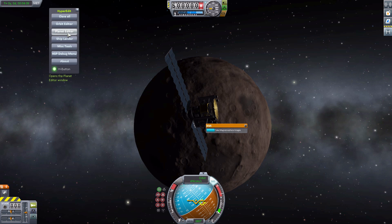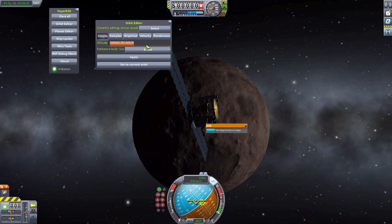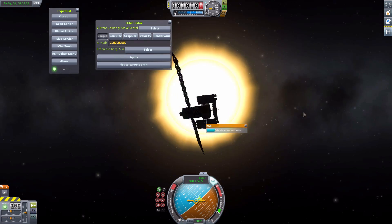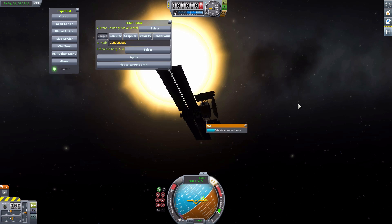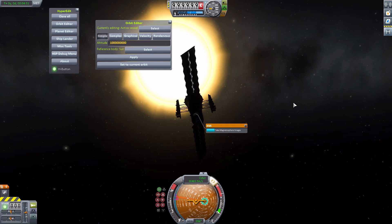So let's get out our trusty hyper-edit, go to orbit editor, and go to the sun. Let's get as close as I've been able to safely get to the sun to show off the experiment first, because we're actually going to do it at two different altitudes — if you're really close to the sun, it amuses me what comes up for the images. So let's go to one million. There we go — that's as close as this probe can get to the sun without the solar panels blowing up. Let's orientate ourselves towards the sun.